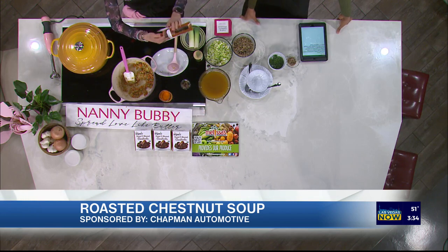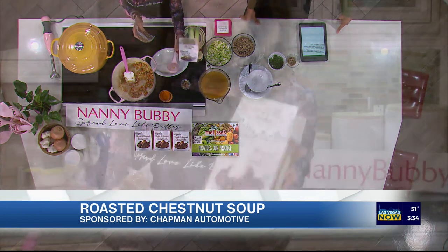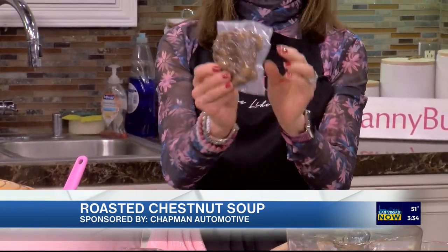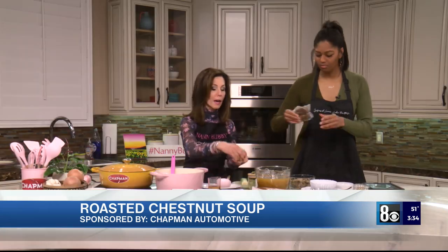That's why we get these fabulous products — Melissa's Produce gives us all the produce for our program. This is how they come: already roasted, already steamed, already peeled. You just open that up and put them in.